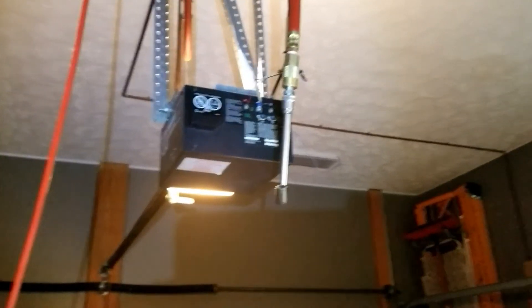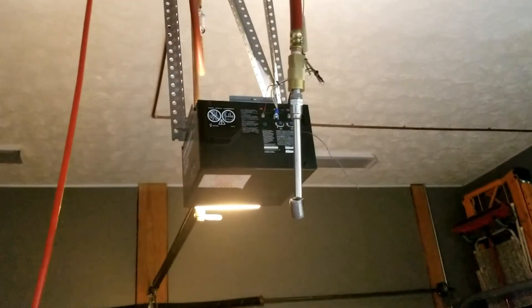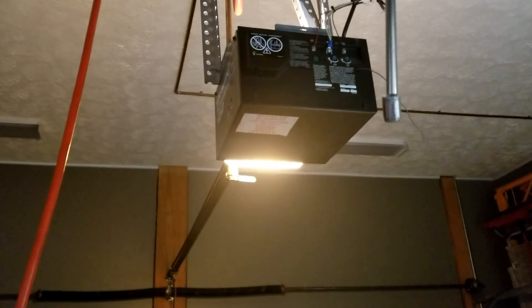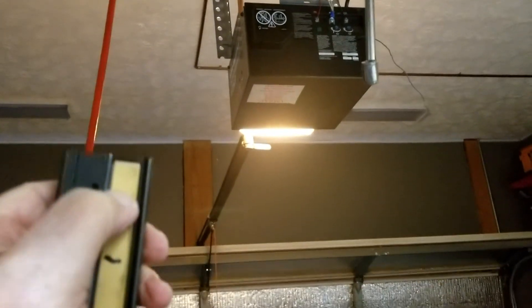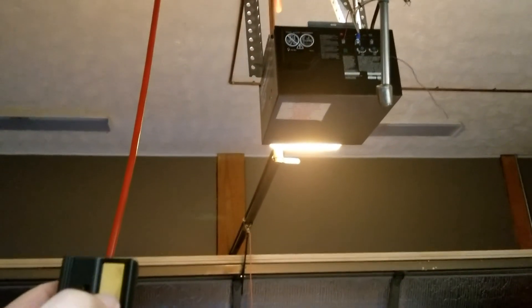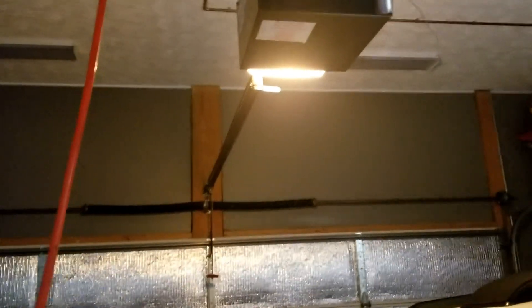We've got the board installed in there, and I know it's already working because I gave it a test just now. The light is on, and when the light was on before, it would not open the door. Now it opens the door, and I can stop the door in mid-flight and then close it again. So, yay! That fixes it. Now I'm going to try the other remote. I think both of them have been synchronized before I did all of this.